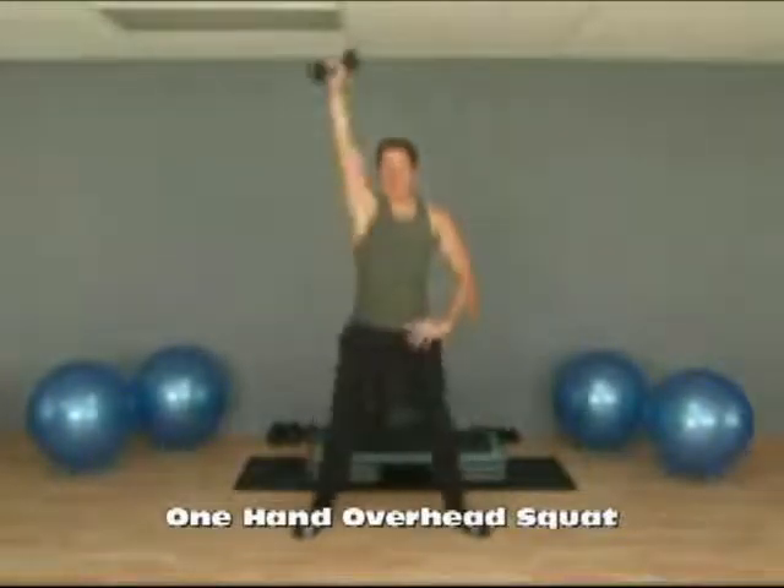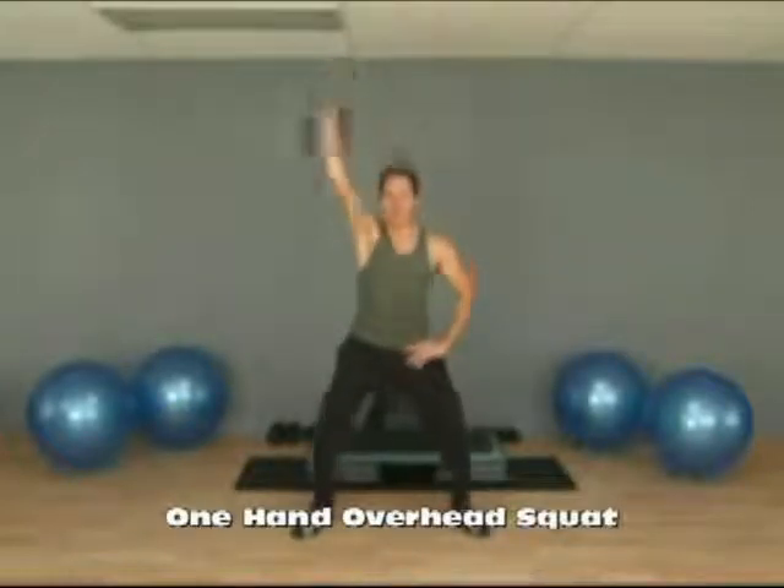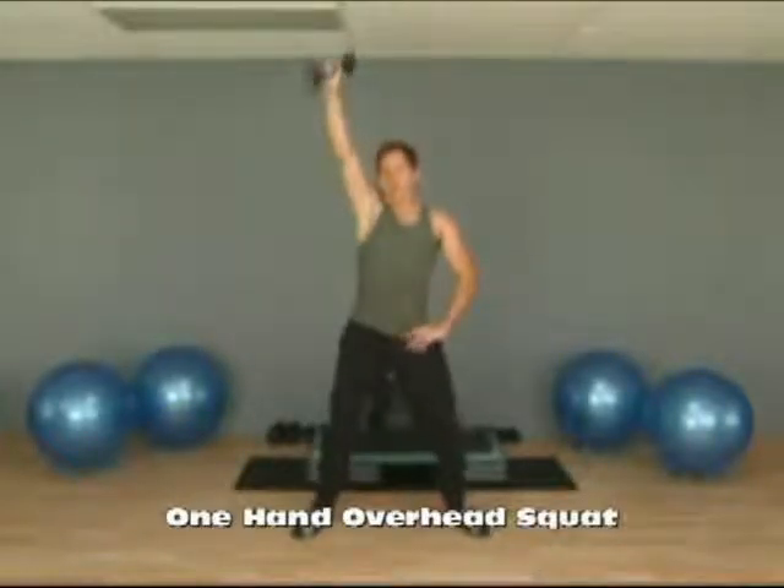As you move, try to keep your shoulders back. Your back stays fairly straight. And as you push up, try to push through your heels.